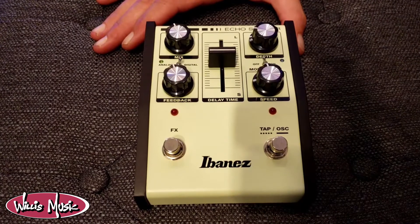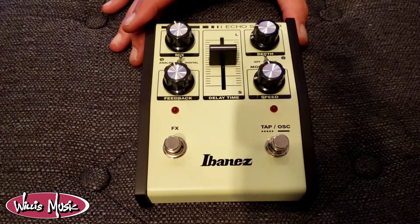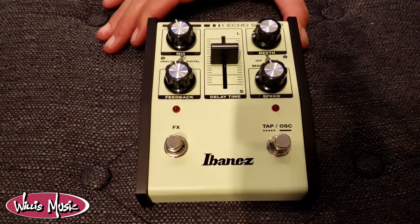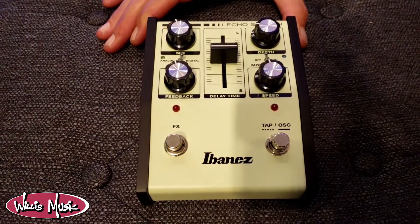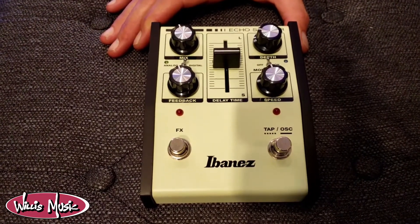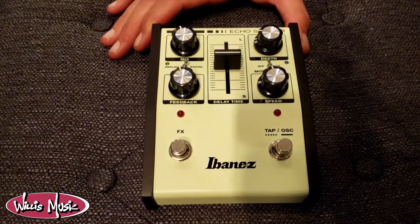Ibanez ES3 Echo Shifter. The ES3 is equipped with analog and digital modes. It's equipped with all analog circuitry and does up to 40 milliseconds to 600 milliseconds in the analog, giving it a warm natural tone. When you switch to digital mode, it will allow up to 1500 milliseconds.